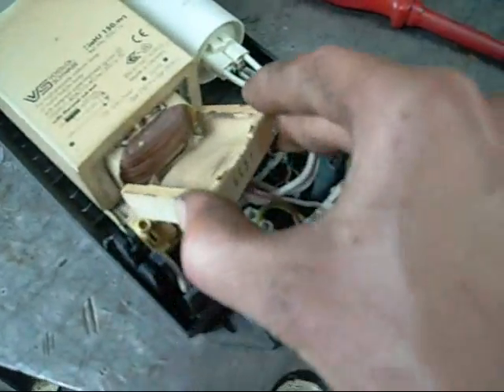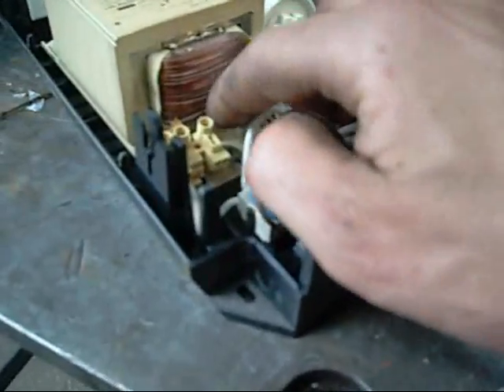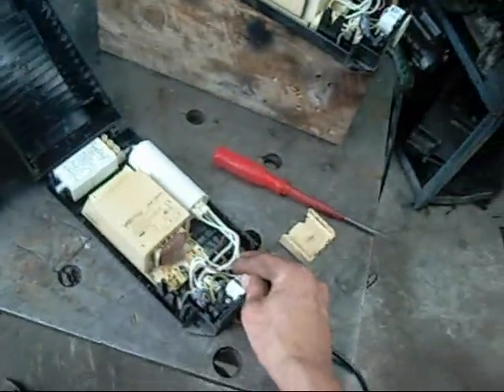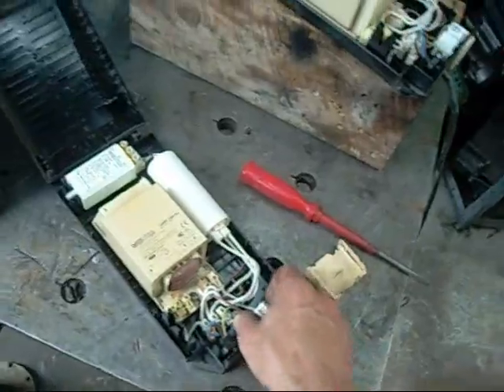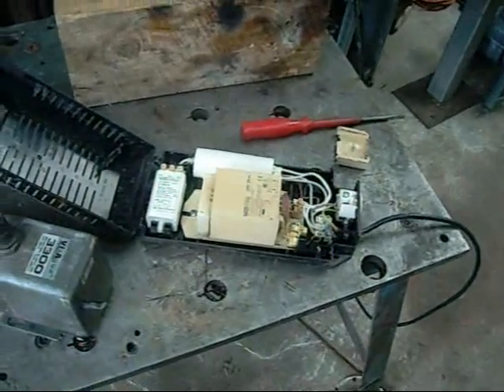They're all brittle and old. The transformer windings aren't black, so I'd say they're sort of half useful. There's another 16 of them that I can get for free, so I'm going to dismantle and do weird things with these ones. The other 16 I'll probably pick the best ones out and keep them as spares.